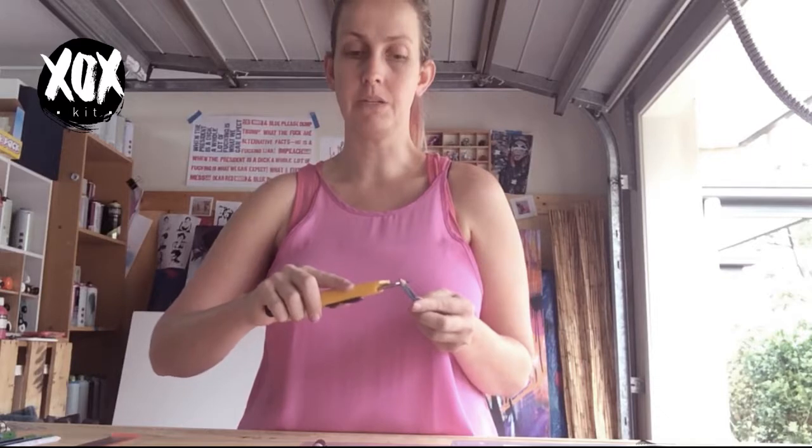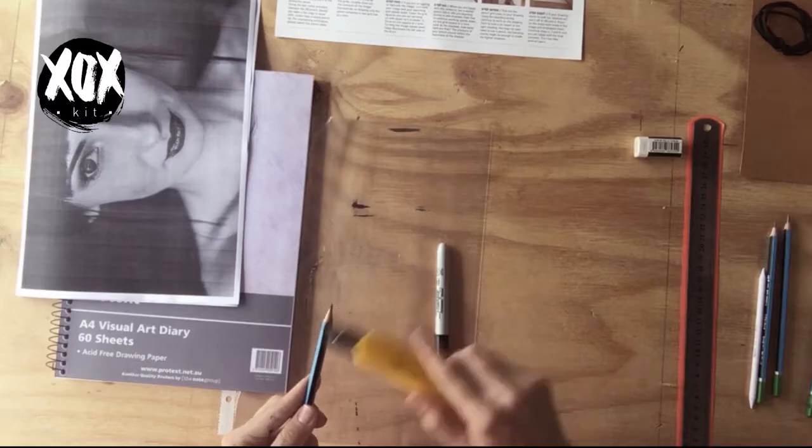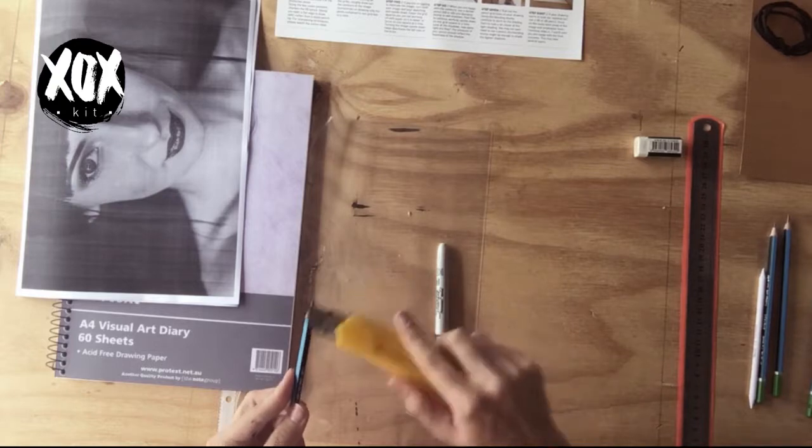Always sharpen away from yourself. If you end up snapping the graphite for some reason, just work your way back starting right at the end and getting a bit closer up to the tip of your pencil.